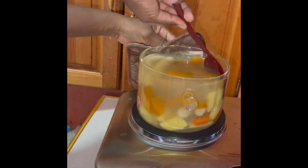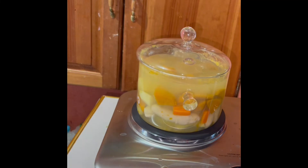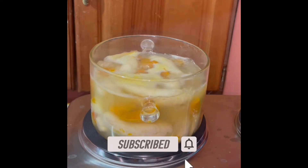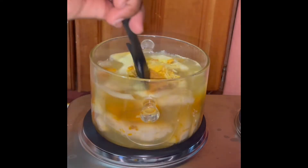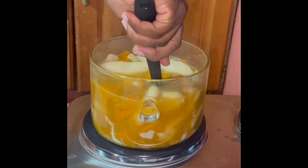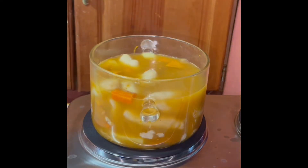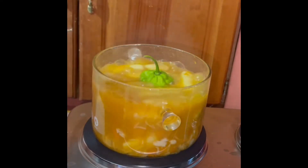Now I'm just stirring up my pot. Guys, please remember to like, comment, subscribe to my channel, and share my video — thanks for the support! I'm now adding my cock soup mix to my pot and mixing it up, combining everything. Just leave it to simmer down and make everything cook.